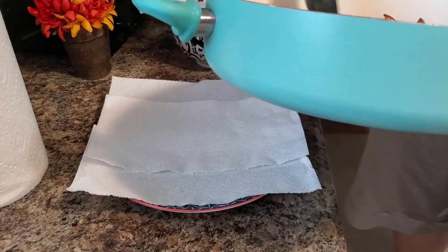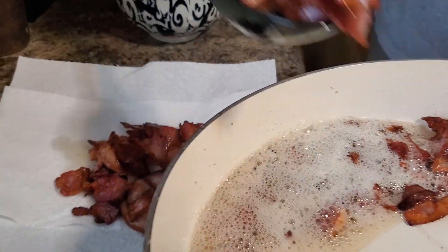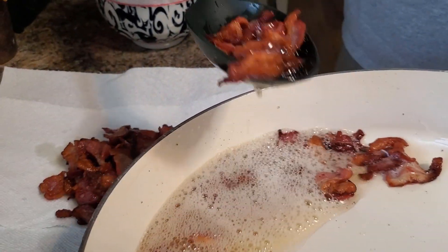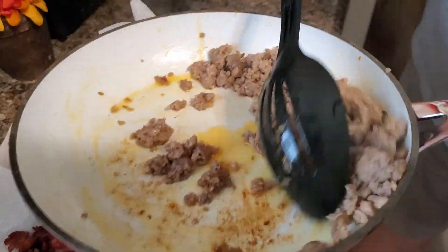I forgot pepperoni, so we're gonna have to run to the store and get it. Alright guys, me and Brie went to pick up the kids from school — they're home now. While we were out I stopped and got pepperoni. I can't believe I forgot it, but we have everything now. I'm gonna go ahead and put the biscuits in, turn the oven on, and hopefully cook up this trailer park pizza.